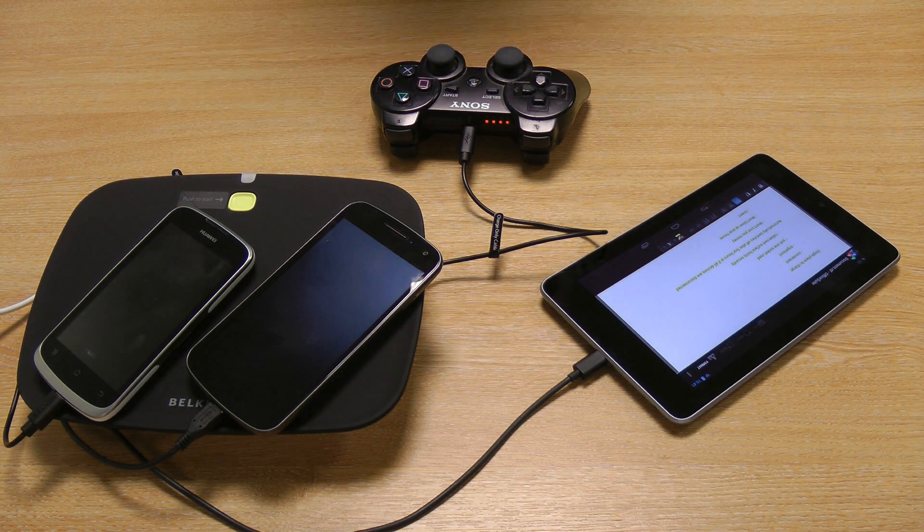Hey, this is Will from Mobile Fun. I'm here with the Belkin Conserve Valet. This is a four-port USB charging station. It provides 500 milliamps of power from each of its four USB ports, which is enough to charge most phones and other small devices like game controllers or Bluetooth headsets. It also provides enough power to charge some tablets in a pinch.